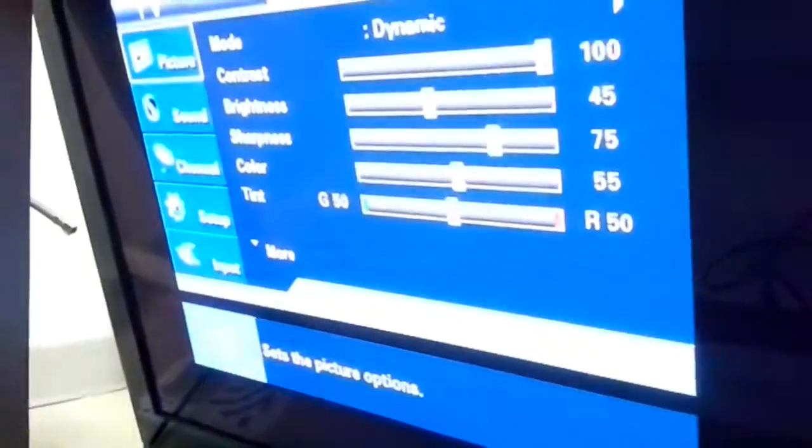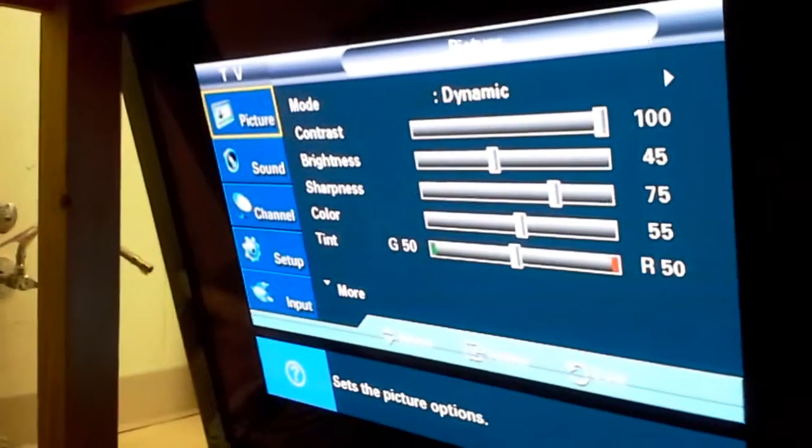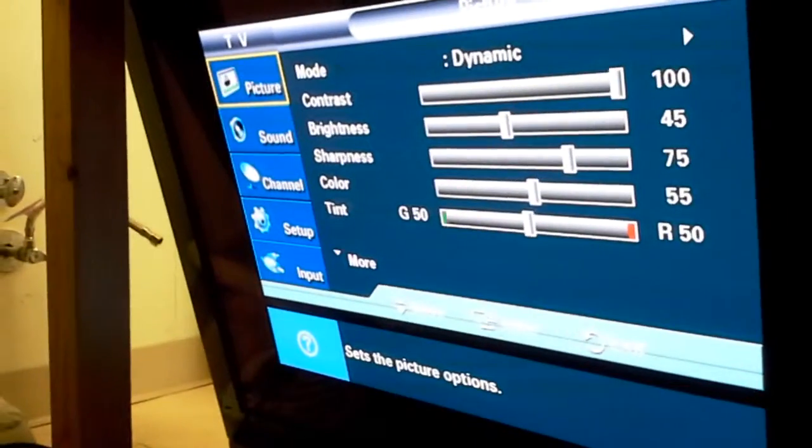Now let's power on the TV to see that it is working. There you go. Now let's pull the manual. There you go. That is all. It works. Thanks.